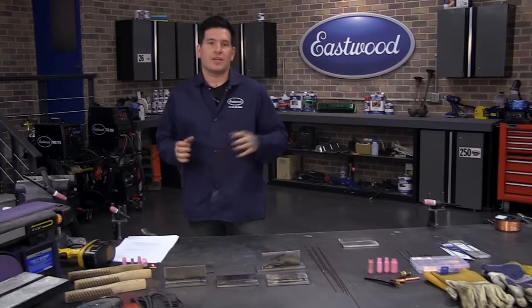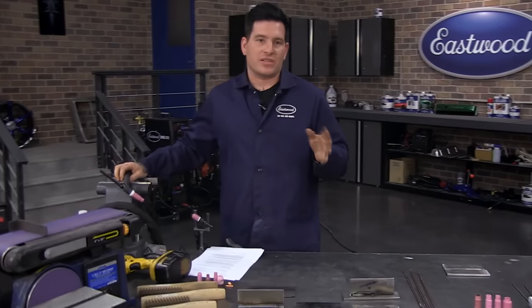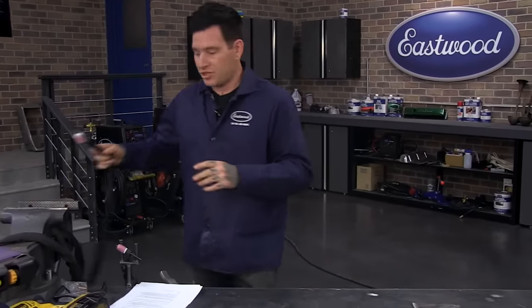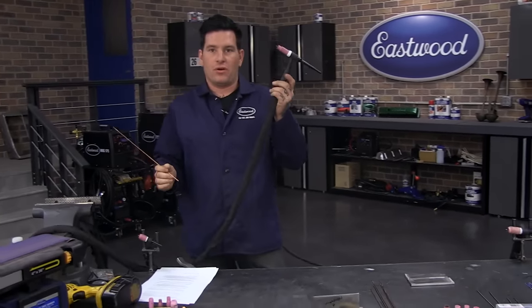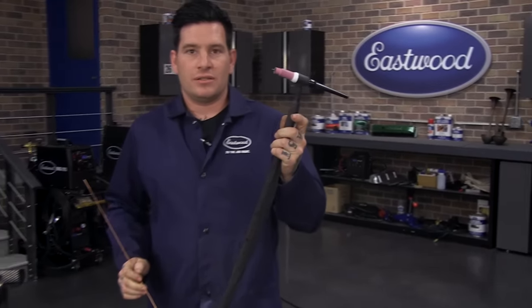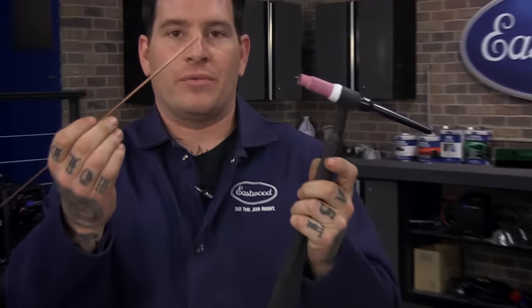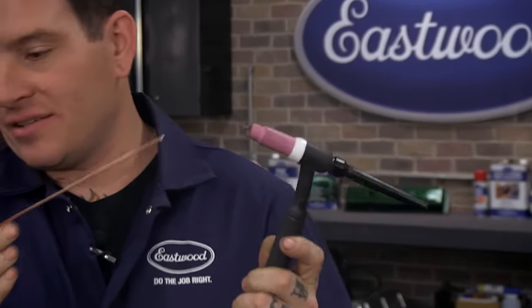TIG welding — what is it? For anybody not familiar, the best way to describe it is it's similar to oxy-acetylene welding in the manner that you're using a filler rod and you have a torch. Imagine old school oxy-acetylene welding — this would be your torch or flame, and your filler rod looks a lot similar to what you would have used. That's about where the similarities end.